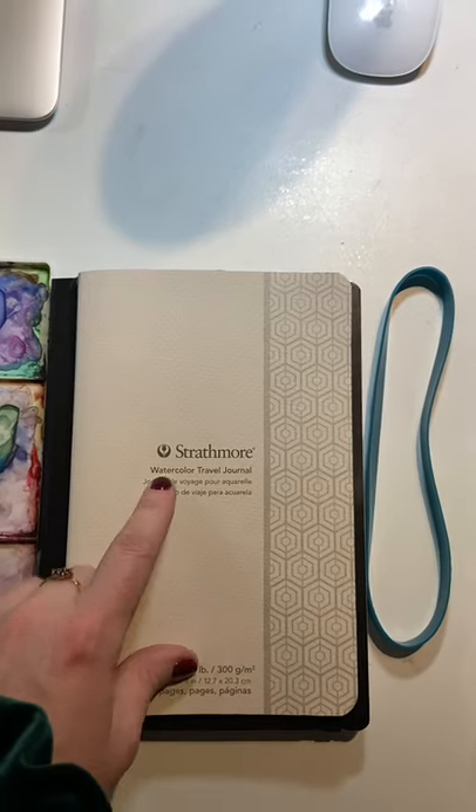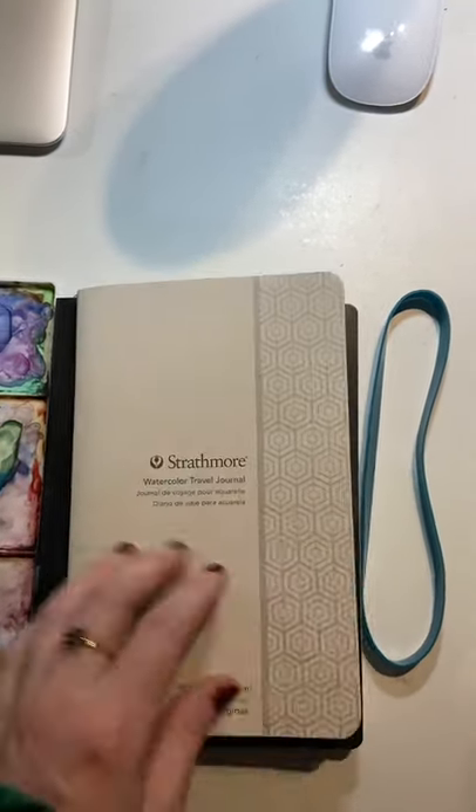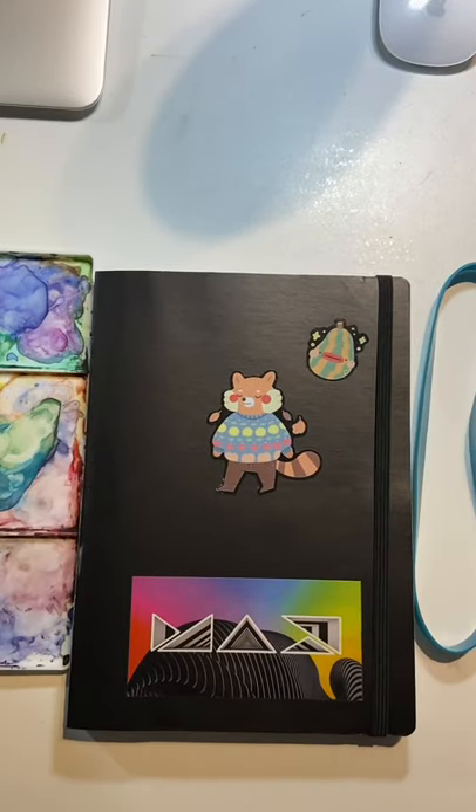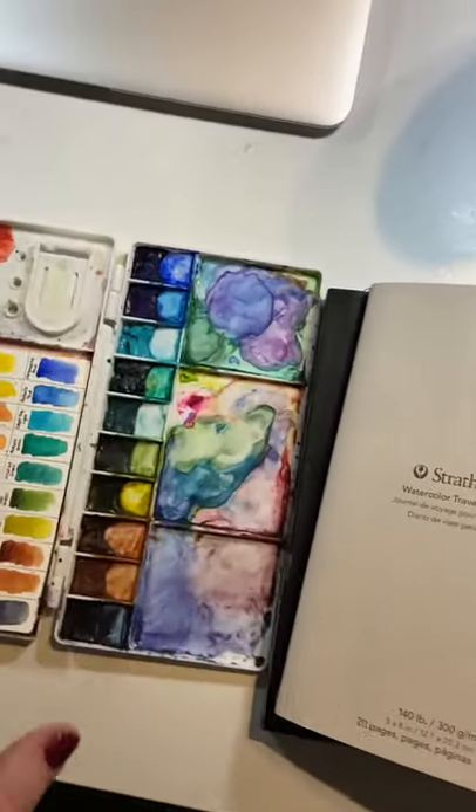I'm going to take my watercolor Strathmore travel journal — I've already started doing some pages in this, so I'd like to continue along. I also have a sketchbook from Pentalic for quick, loose sketches, just a free, no-pressure sketchbook.